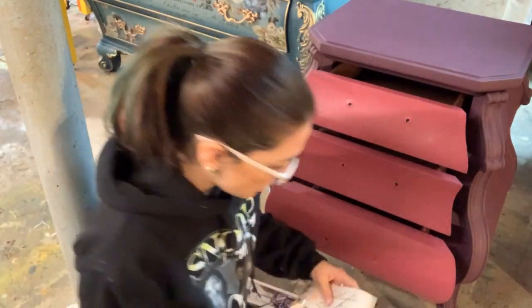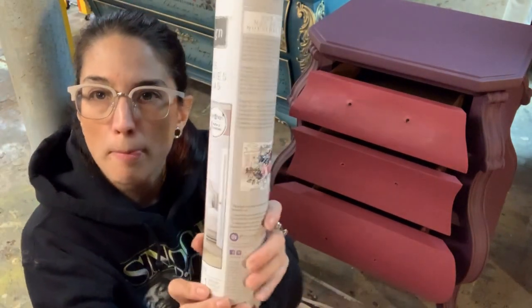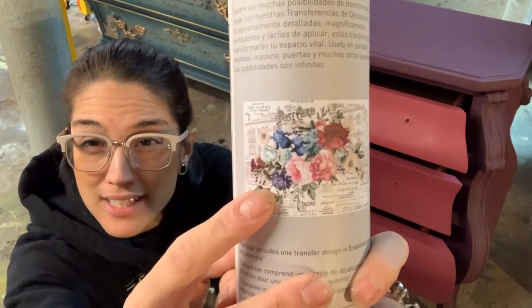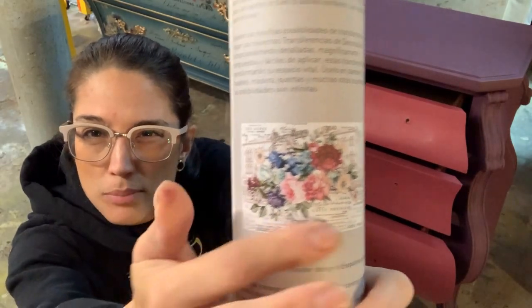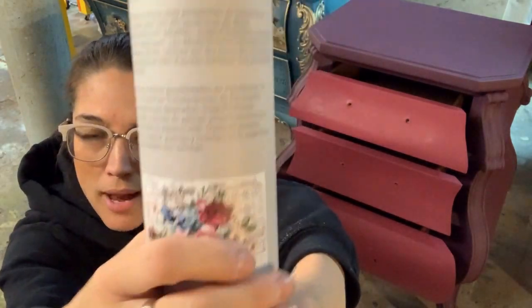They basically come in little tubes like this. They come in all different varieties of patterns and colors and styles. This one is this big, large floral shape with some fun texture in the background.